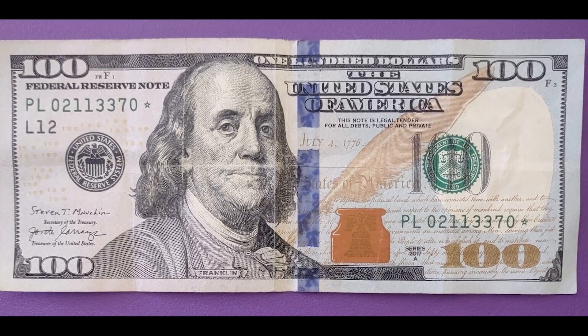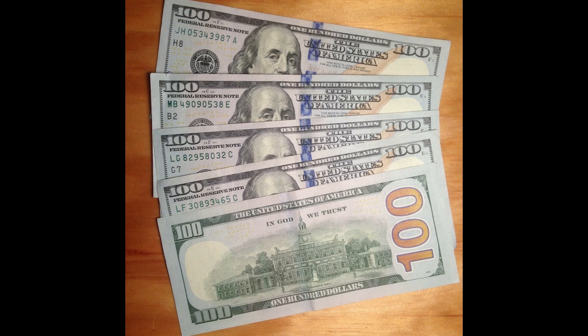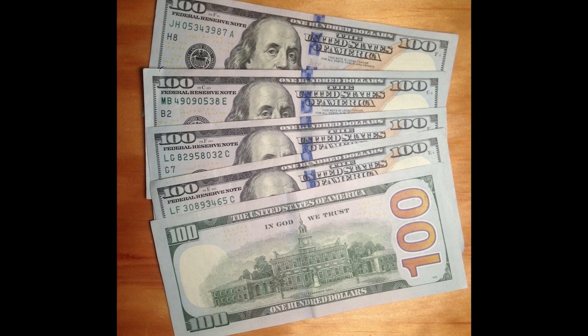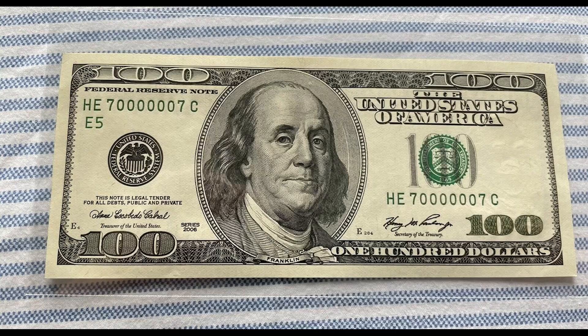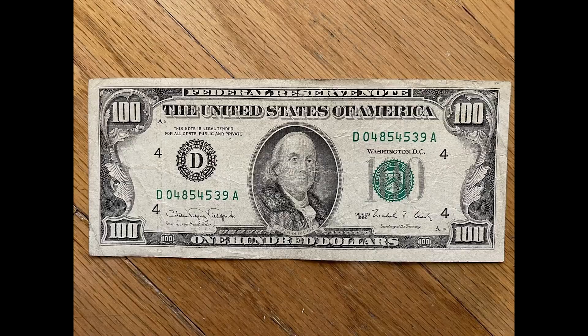I get it — $100 bill is a lot of money, but there are small details on $100 bills that are allowing them to sell for a whole lot more money than just $100. This is the only video you'll ever need to watch about $100 bills, so make sure you save it so you never forget it.